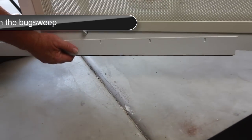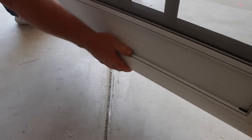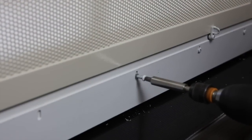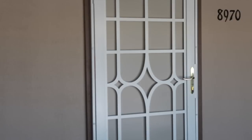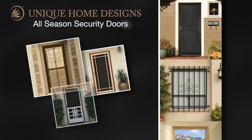With the four screws provided, secure the threshold into place. Attach the bug sweep to the door as shown. Lower the bug sweep enough to allow for a quarter inch gap between the door and the threshold plate. Once satisfied, make sure the bug sweep is level and then secure into position with the screws provided. Be sure to relocate your doorbell to a new location. And that's all there is to installing your own Premium Steel Security Screen Door by Unique Home Designs. Thank you for visiting HelpMeInstallIt.com.